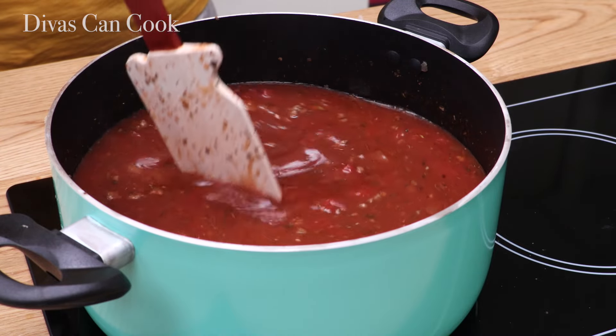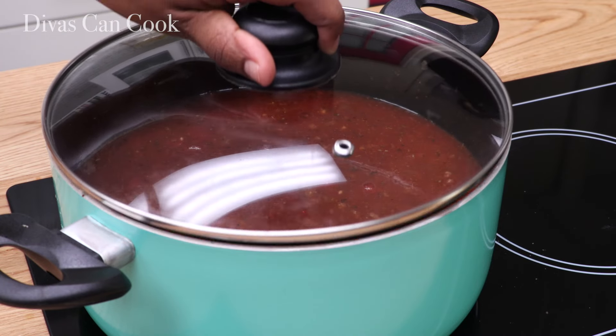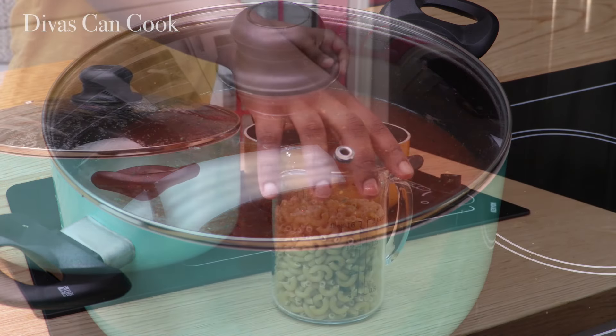Then you can put your lid on it. We're going to let it simmer away.